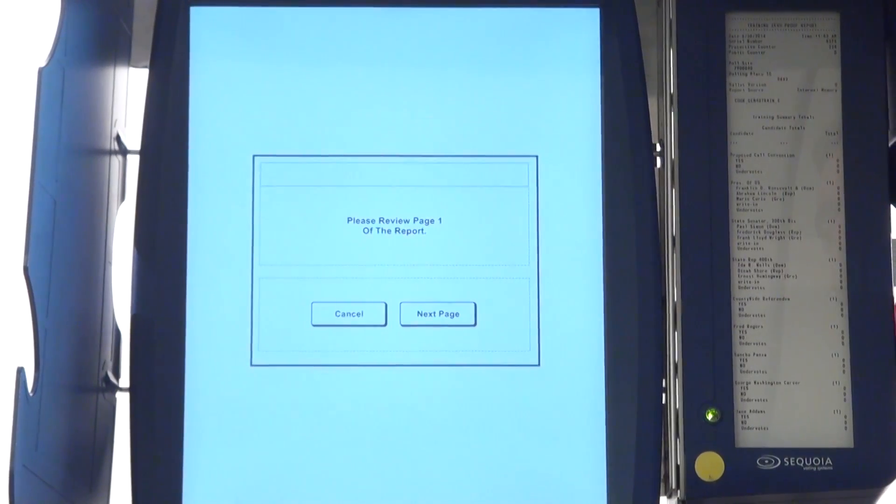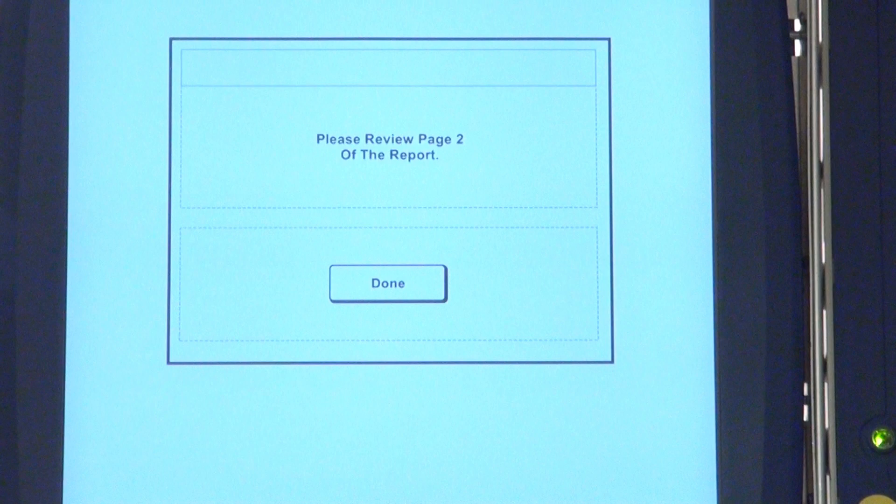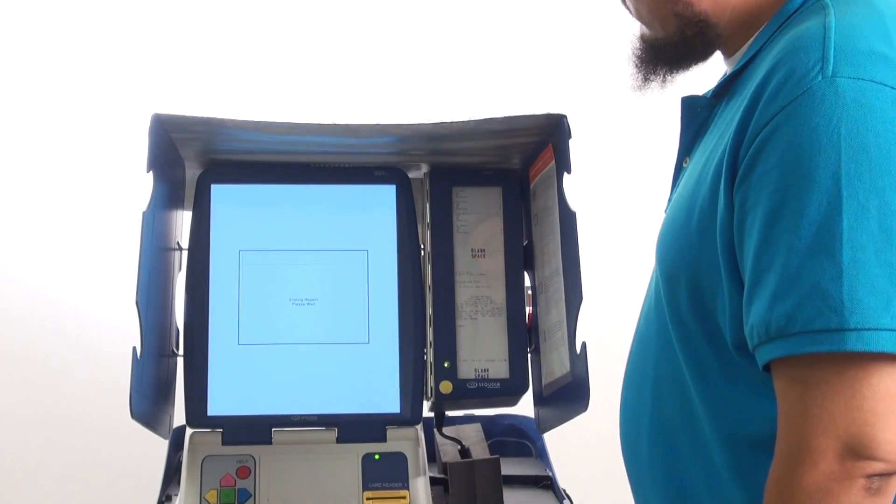Verify that all the totals on the printout are zero. After each page has been checked, press Next Page. Repeat this step as many times as necessary. Press the Done button in the middle of the screen after the last page has been reviewed.